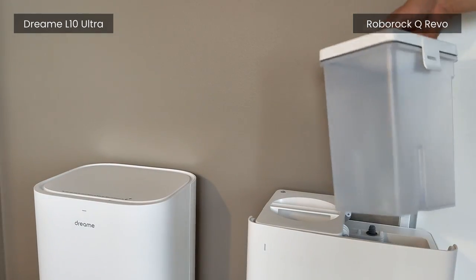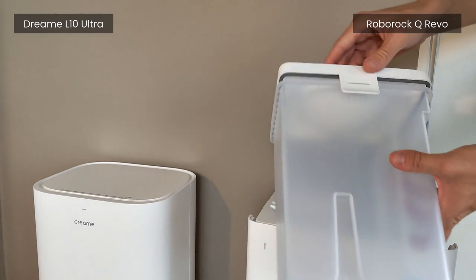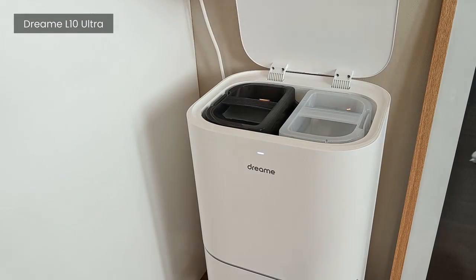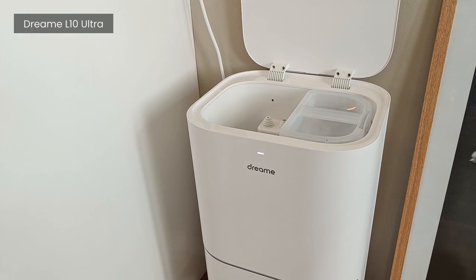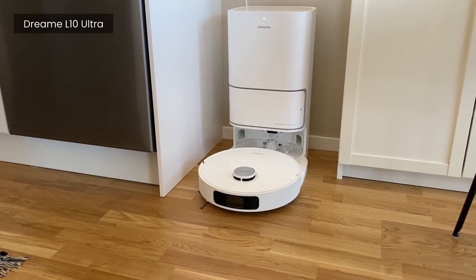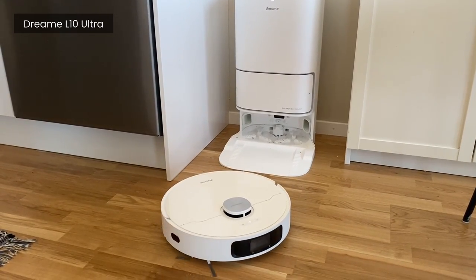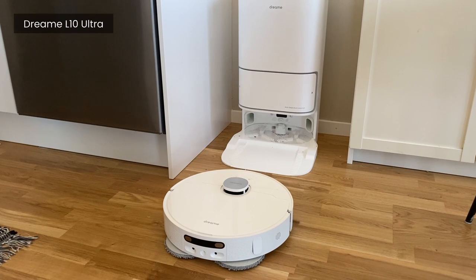Also worth mentioning is that the water tanks of the Q Revo's base station are larger and hold more water than the Elton Ultra. However, you still want to empty and fill them up every now and then anyway. On the other side, the design of the Elton Ultra — both the base station and the robot — is a lot more sleek, and the base station also has a somewhat smaller footprint, making it take up less space.